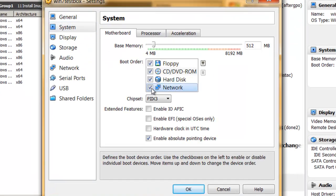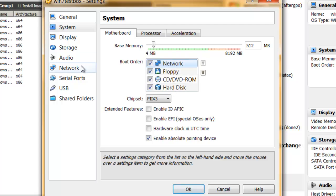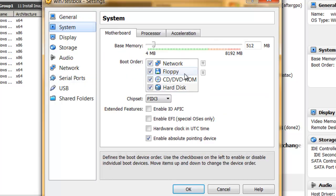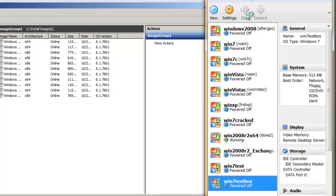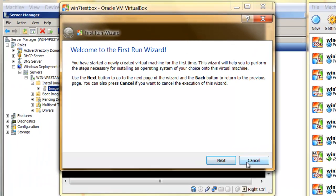We want to enable the network to boot and set boot first. If you go to network, we're going to set this to internal. You need to install the extension pack in order to allow these Intel adapters to support PXE boot. Now we're just going to press start, and we can cancel this first run wizard because we are going to use PXE boot — there's no need to link an ISO file.